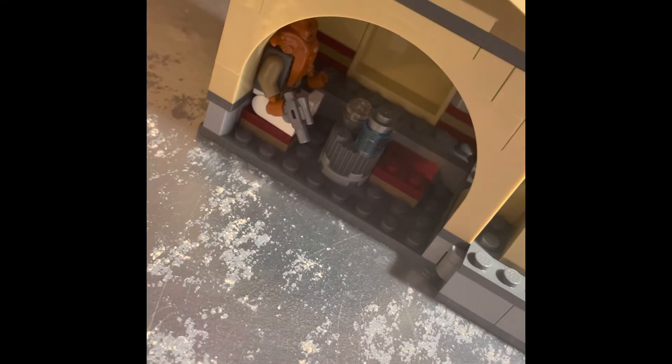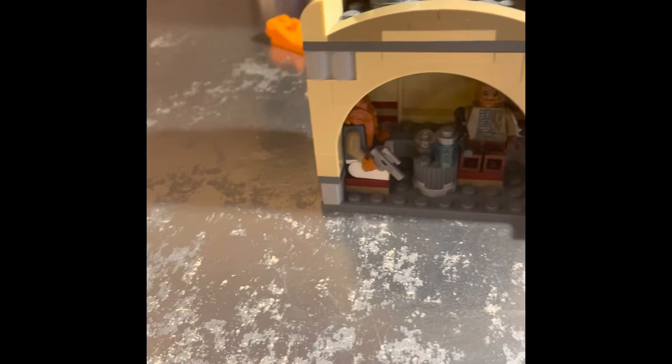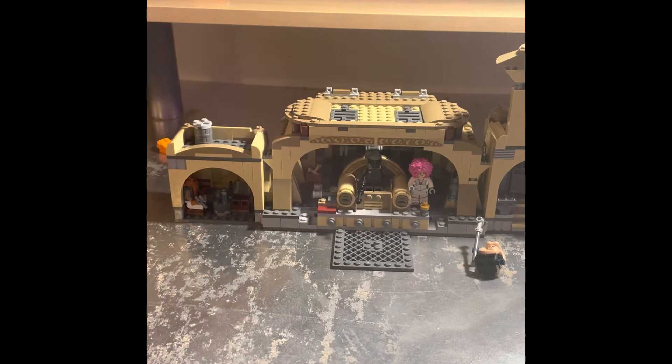This little area over here doesn't have too much going on — just some seats for a little bar area, kind of like the Mos Eisley Cantina. There's a little drink and some seats you can put minifigures in. Overall, I'm not too upset with this — it's a pretty good set with a lot of playability and a lot of characters.